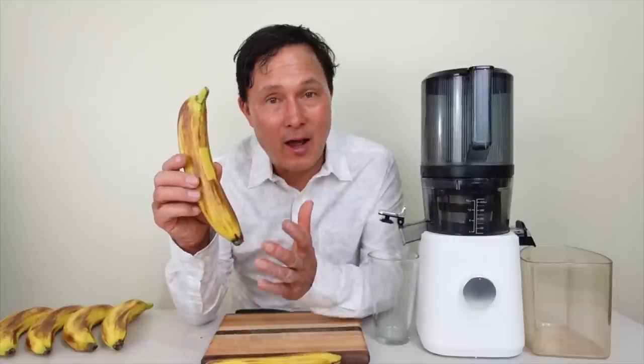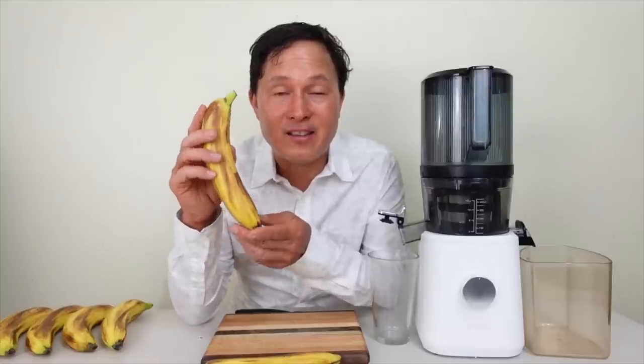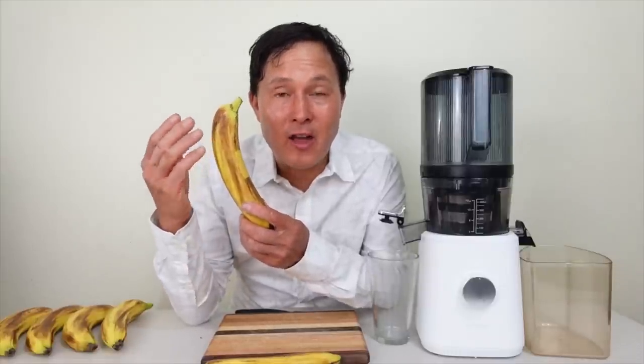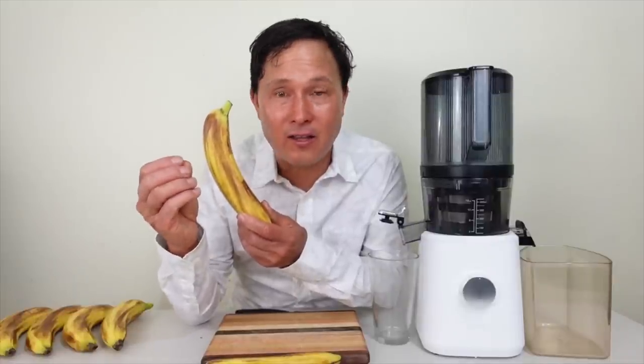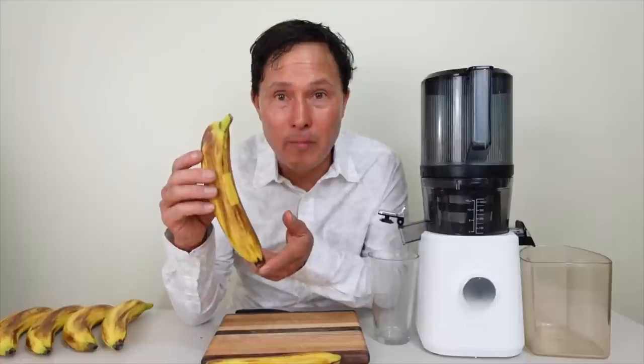Here's the key tip: if you want to juice bananas, buy nice hard and firm unripe bananas. According to published studies, unripe bananas have more polyphenols and antioxidant activity than ripe bananas. Furthermore, unripe bananas have significantly higher resistant starch content, which makes them healthier. Yes, they won't taste as sweet, but they'll be more health beneficial.